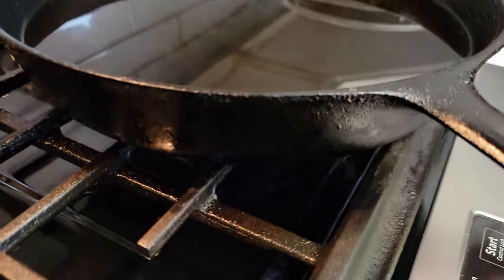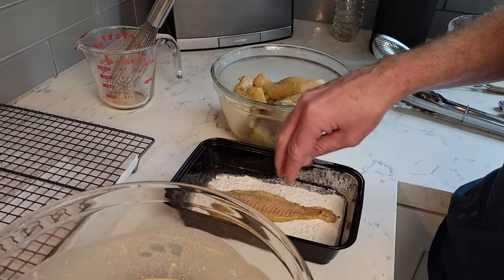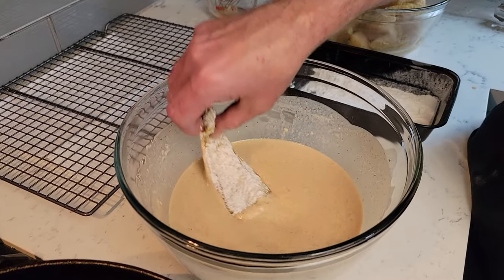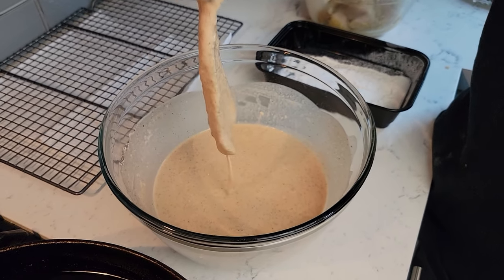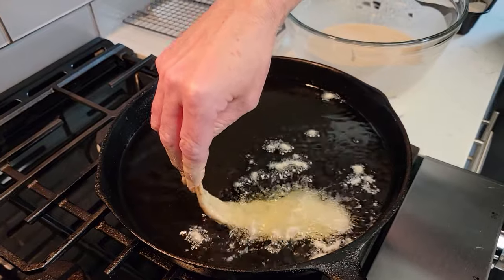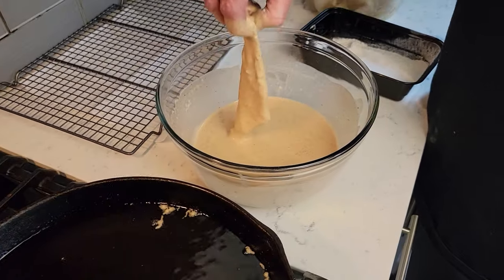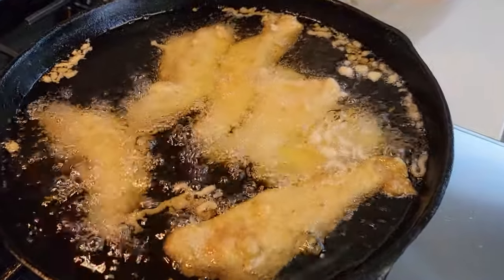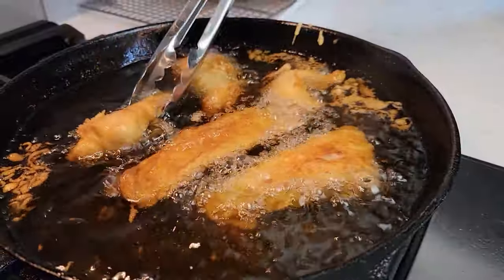Heat about two and a half to three inches of oil to 350 to 375 degrees Fahrenheit. Keep in mind that when you place your fish into the oil the temperature is going to drop, so adjust your heat accordingly. If your heat is too low your fish is going to soak up a lot of oil; if your heat is too high your fish will burn. Dredge your fish in flour, then place into the batter. Coat completely and make sure that the excess batter drips off before placing it into your oil. Cook fish for three to four minutes on each side or until golden brown. The internal temperature for cooked fish is 145 degrees Fahrenheit. When your fish is done, place onto a cooling rack.